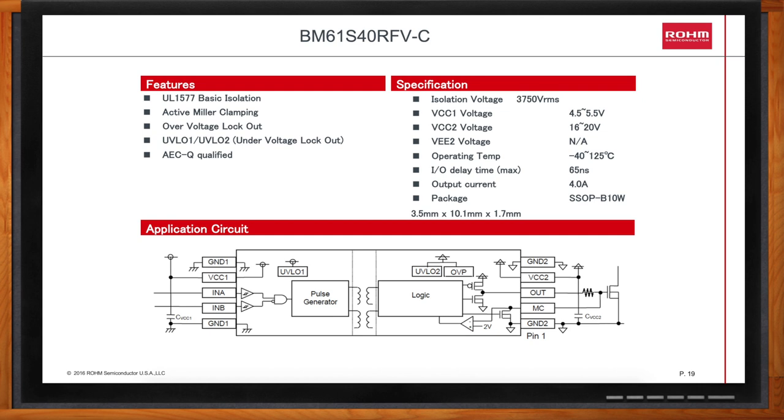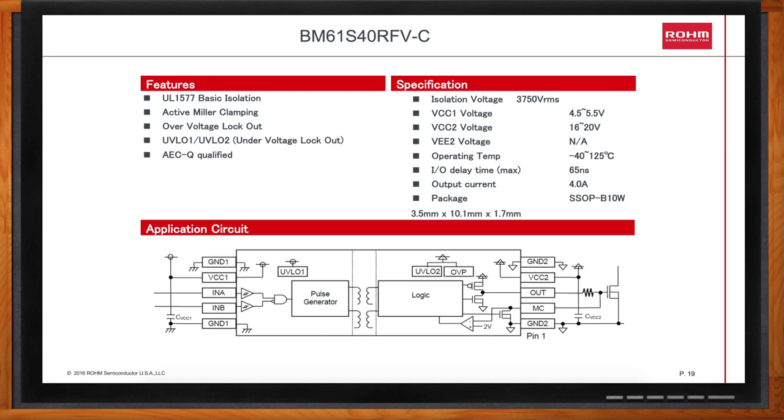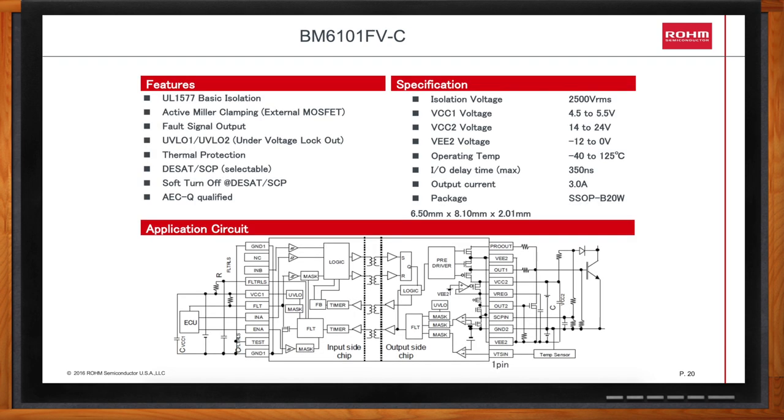The BM6101FV is a complex driver. What makes it so special? The BM6101FV is both UL-recognized and AECQ-qualified. It provides drive to an external Miller clamp transistor to guarantee your power device remains off in spite of rapid DV/DT collector or drain voltages. In the event of an overcurrent, it provides a controlled turn-off of your power device, preventing an overshoot. It also has a temperature sensor input pin, and if your power device goes above a certain temperature, the gate will be driven off and the fault signal will go low.